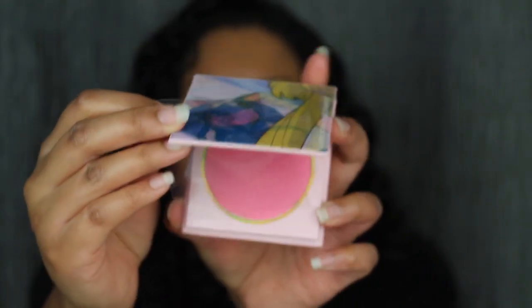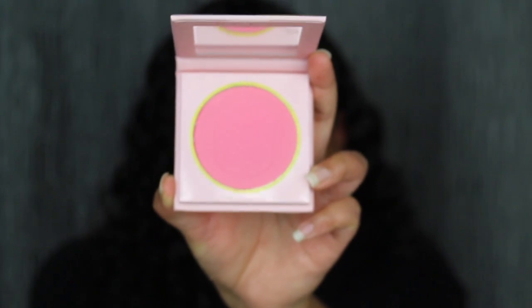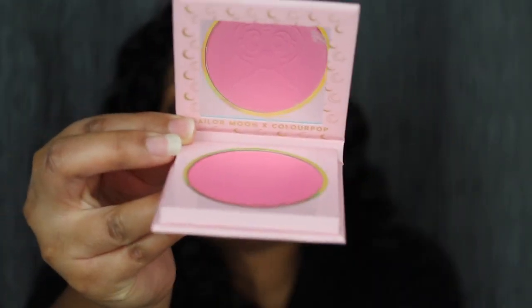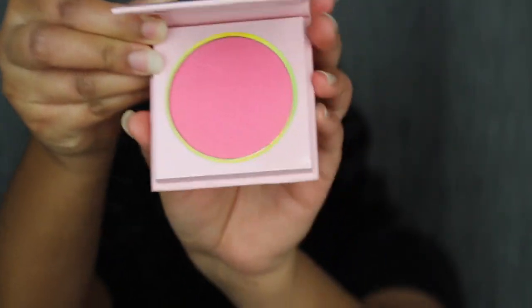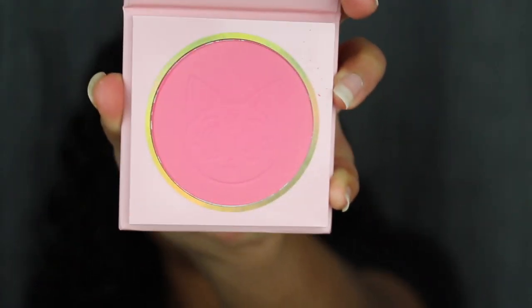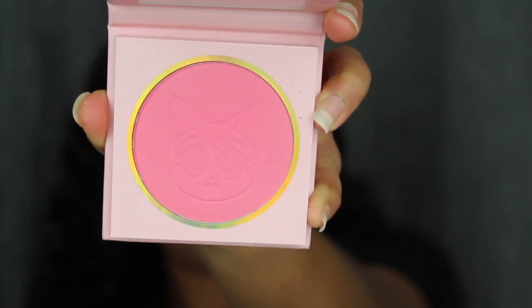Let's open this up. How cute is this blush? Oh my goodness, it comes with a mirror — I was not expecting that! Wow, this blush is so cute. I just love the embossment.